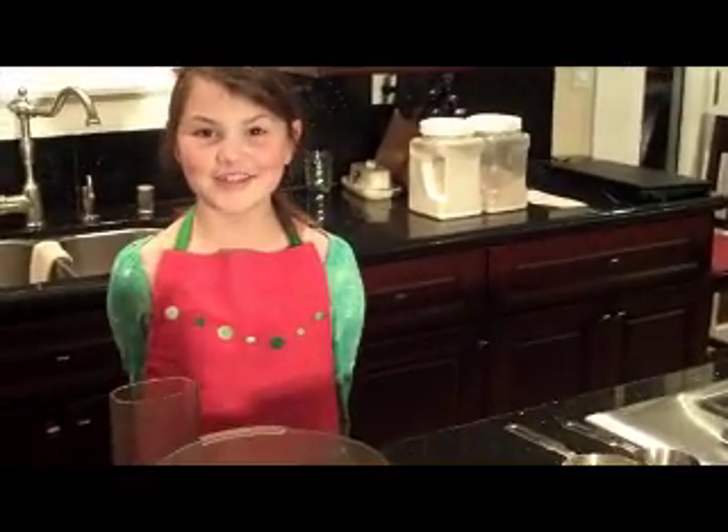Hello and welcome to Sage in the Kitchen. Today I'm going to be making whole wheat pizza. Come on, let's get started.